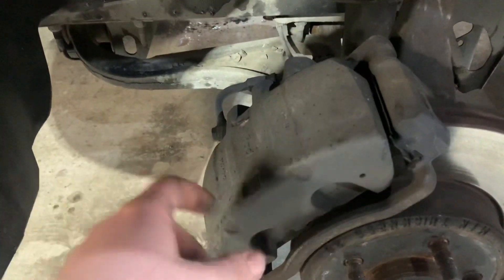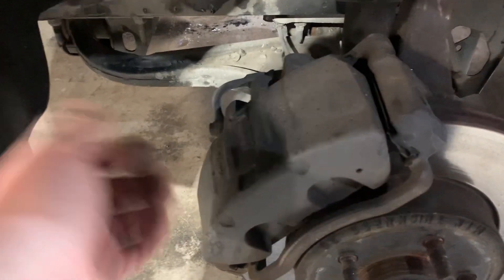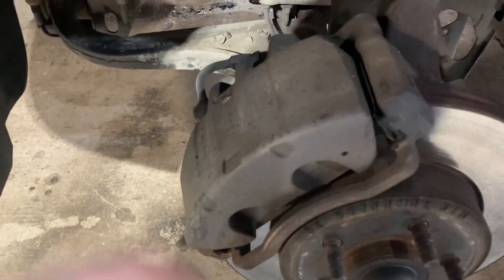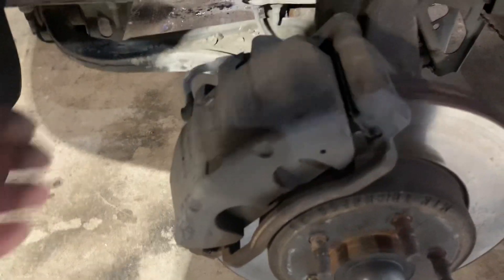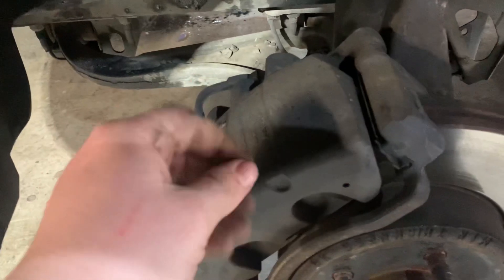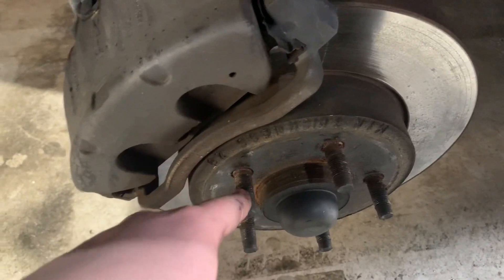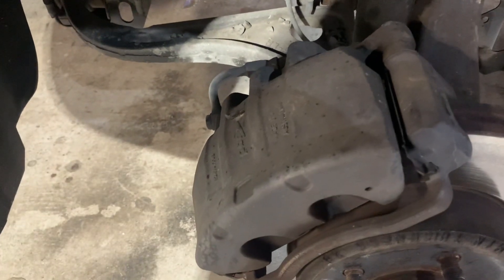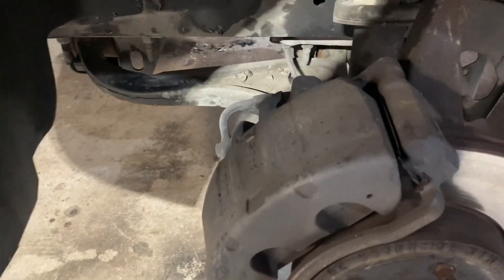You need to take the cap off the brake master cylinder to relieve pressure when you push back the pistons. It's simple as that — I'd hope most people could do this at home. For torque specs, I just use an air gun and double-check with a long pry bar to make sure it's nice and tight. I'm not really one for torque specs — the air gun is good enough for me.